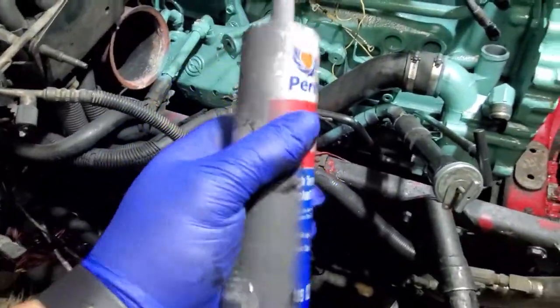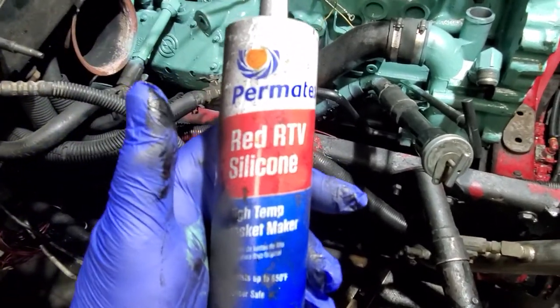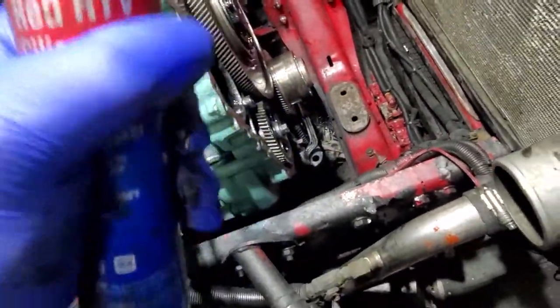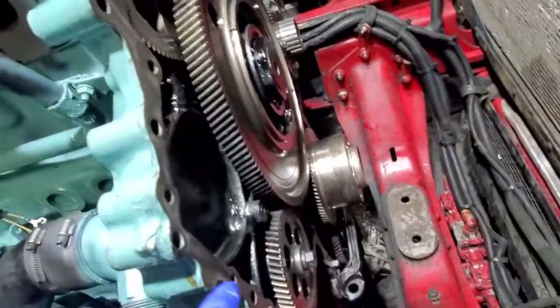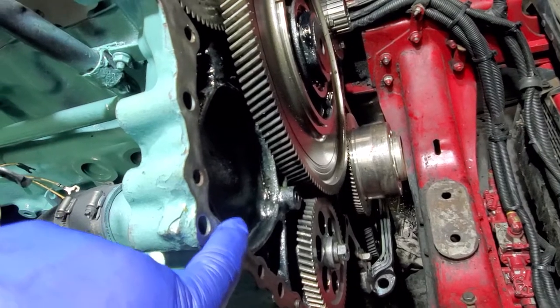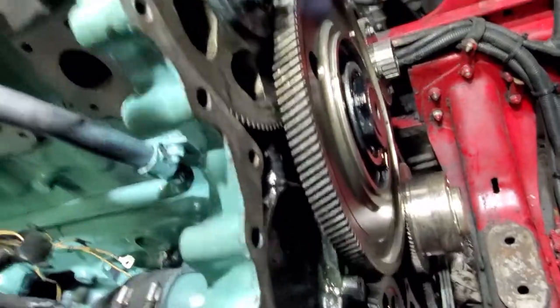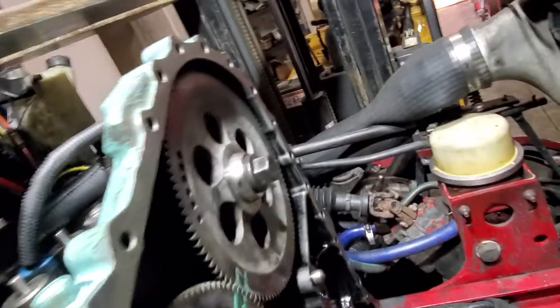I'm using a red RTV silicone — it's not old and crud, I just got overspray on it, it's actually new. This is what you're going to be using. Get a tube of caulk because you're going to use quite a bit of it. When you put this on, you're going to go on your outside and put it on pretty generously — it does squish in there. I'd rather have too much than too little.